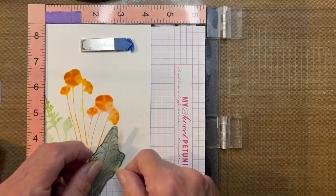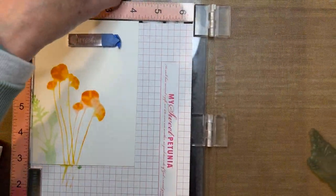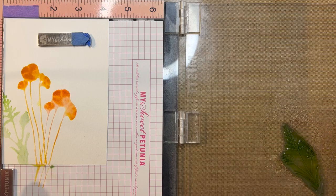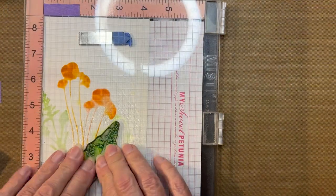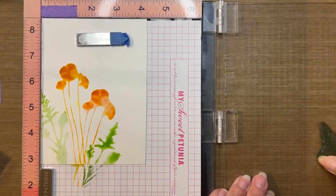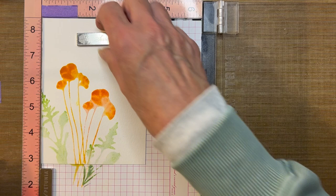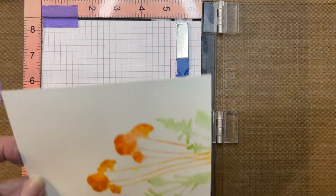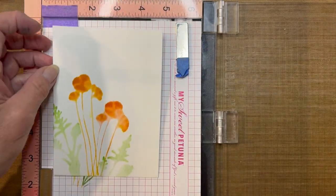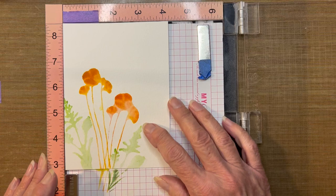One last time, I'm going to add another sprig of the grass — same procedure: adding the ink, spritzing, and pressing. I'm happy with that. I'm going to blot this water and give this a blast from my heat tool for the sake of time. That's optional — you could let it dry naturally and you would get a larger variety of color, more variation.